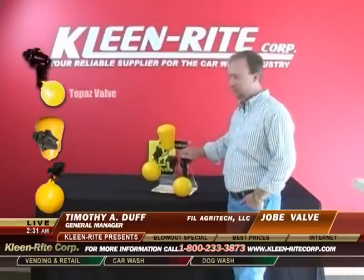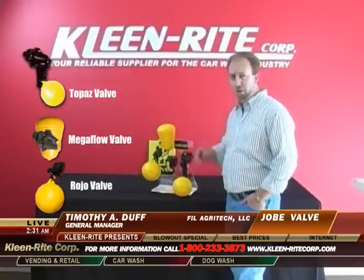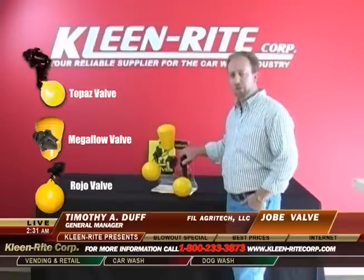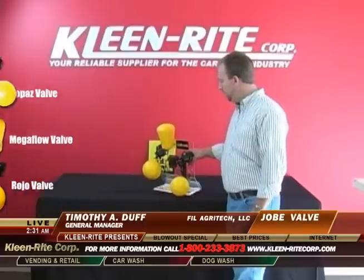They have a Topaz valve, a Megaflow valve, and a small Rojo valve. Some of the features of Jobe Valves are that they're non-corrosive. They're all made of either ABS plastic or solid stainless steel. That way in the water they don't corrode, and they're made to last a long time.